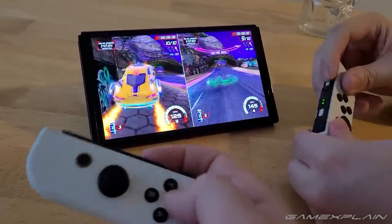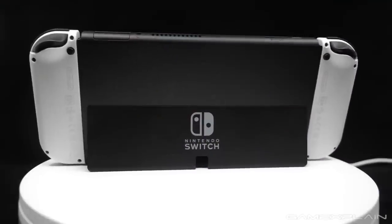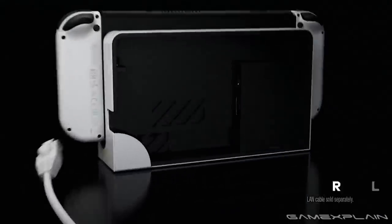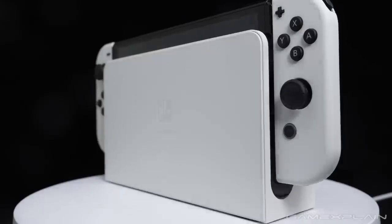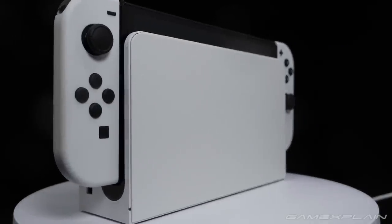Things like the larger, more vibrant OLED display, a cleaner overall appearance, and a completely redesigned kickstand that isn't borderline useless. Even the dock has been updated, now featuring a built-in Ethernet port for improved online performance, along with a new white appearance to match the OLED's white Joy-Cons, assuming you didn't pick up the neon version.